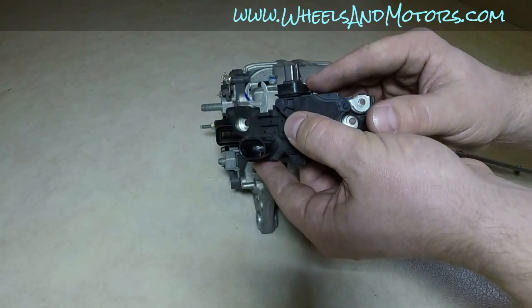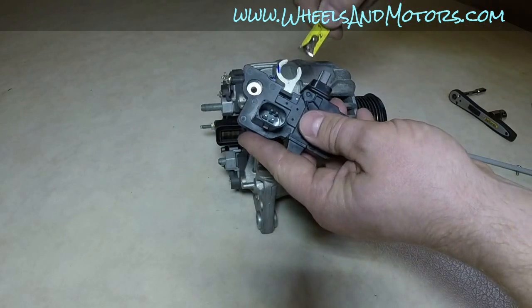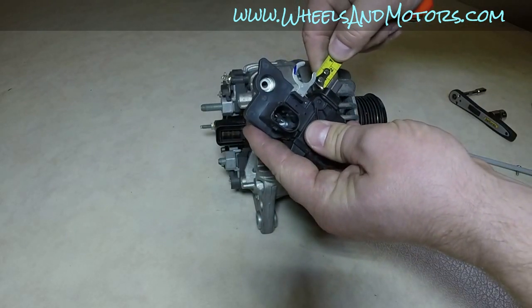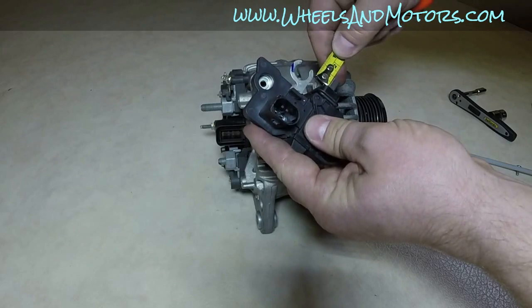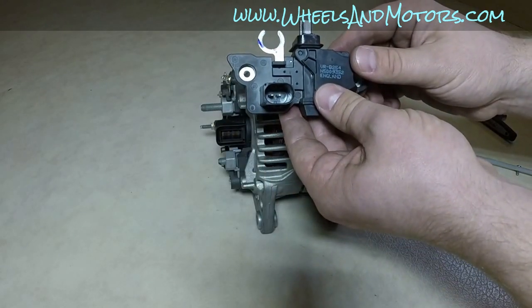In this alternator, when new they are normally 12 millimeters long, and they need to be replaced when they go down to 5 millimeters, so we can measure them. One of them is 12, another one is 10 — so it's pretty new brushes, so we're going to put them back in.